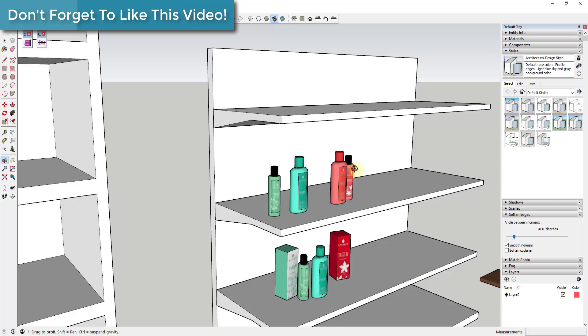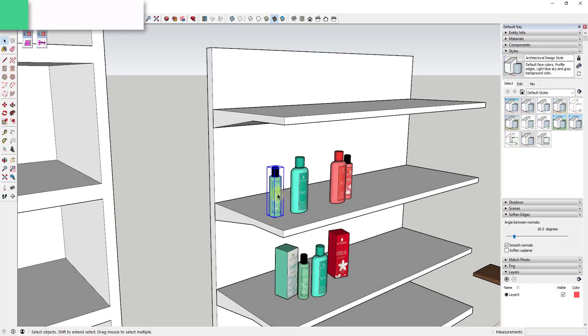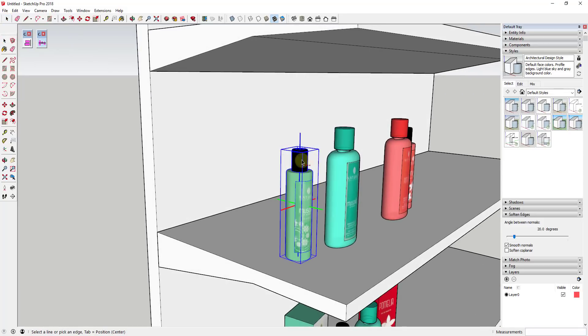One other helpful thing you can do instead of using the move tool in copy mode: select a single object and activate Curic Space, and it's going to ask you to duplicate it. As soon as you click on this with only one object selected, it's going to ask you how many copies you want to make. Let's say I wanted to make four copies — I'd just hit four.